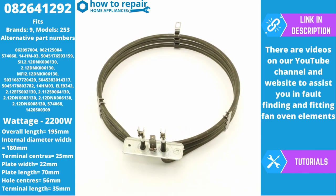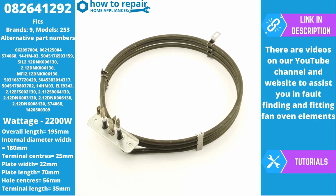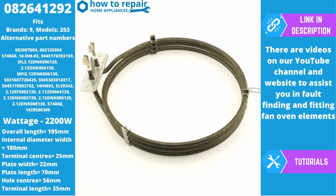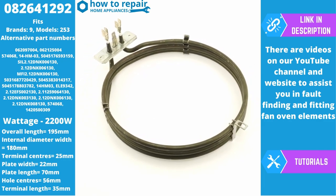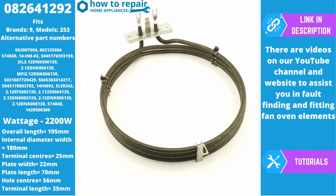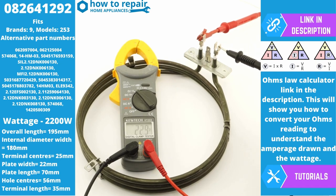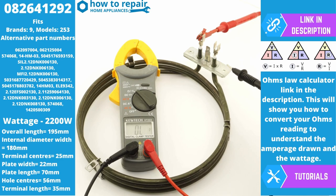We've got lots of videos on the website showing you how to diagnose problems with your fan oven and also videos to show you how to fit this element. It is normally a straightforward job, but we'll just quickly show you what the ohms reading should be on this element. If you're wanting to test your existing element, firstly you should have continuity across the two terminals for live and neutral, and also you are able to get an ohms reading. Our ohms reading is showing 22.9 ohms. Using the base plate rating of 230 volts, you can put these two numbers into the ohms law calculator and it will tell you it is approximately 2200 watts of power, which is what this element is rated at.